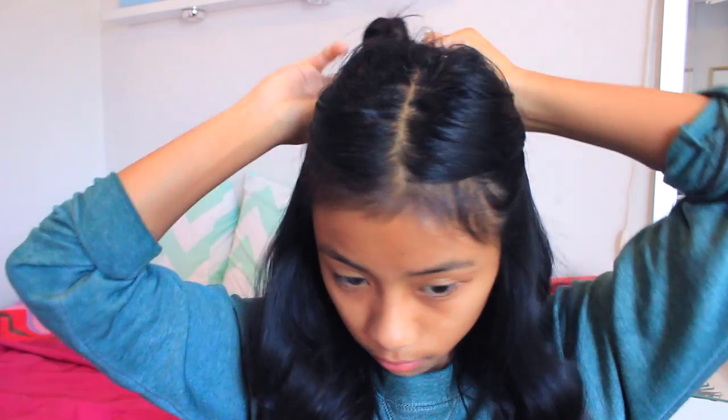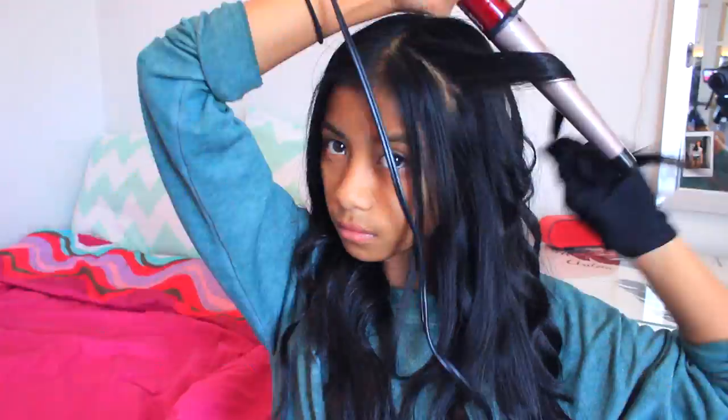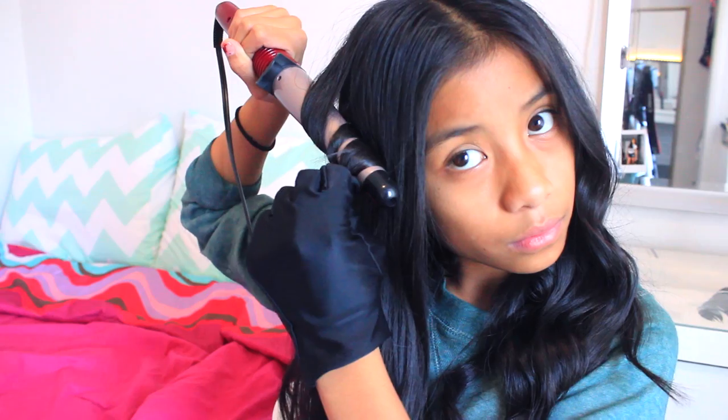Now let down your top section so you can curl that part — it's easier because there's a bit less hair. You can tie up the bottom section you just curled so it doesn't get in the way, but it doesn't really matter. Continue curling backwards, and for the top section make them a little bit tighter so they're more apparent, since the top section is shown more. Curl in smaller sections held for a little bit longer.